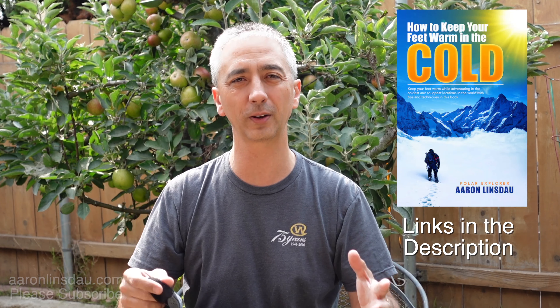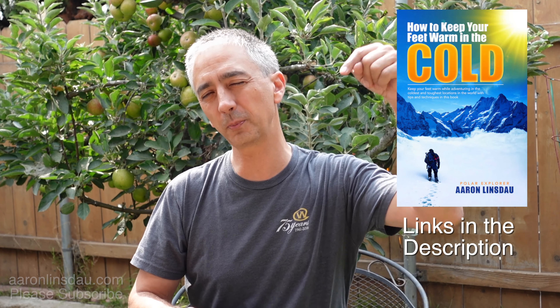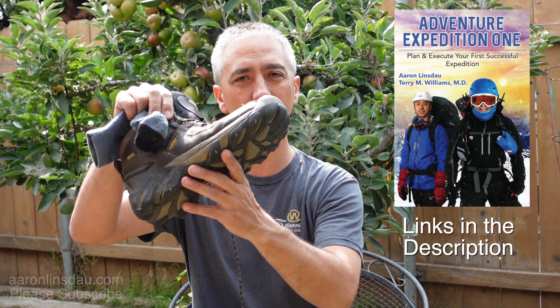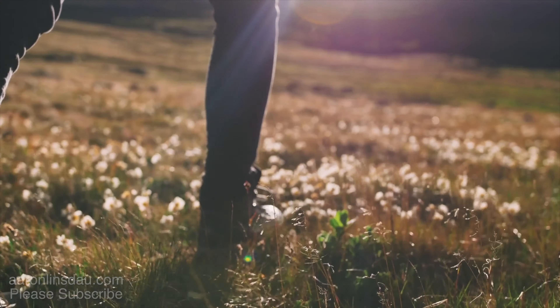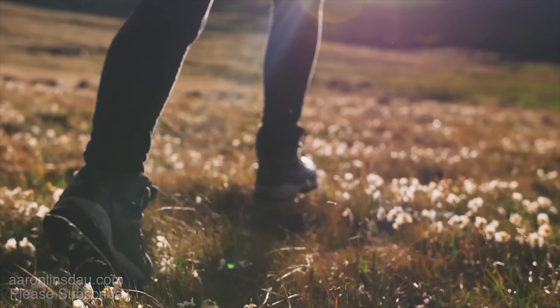I'm going to put a link below to my book How to Keep Your Feet Warm in the Cold, and also my book Adventure Expedition One, where I talk about the importance of footwear and all of these points plus more. The third mistake people make is not breaking in your boots. I have seen this in outdoor stores — REI, Sportsman's Warehouse, everywhere.